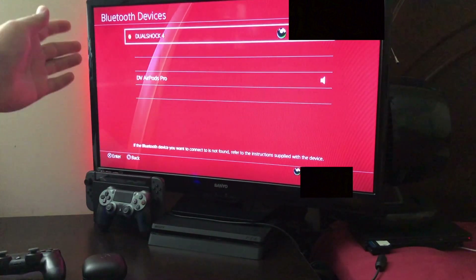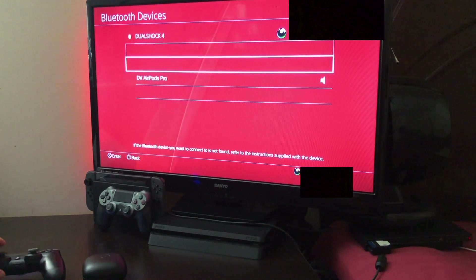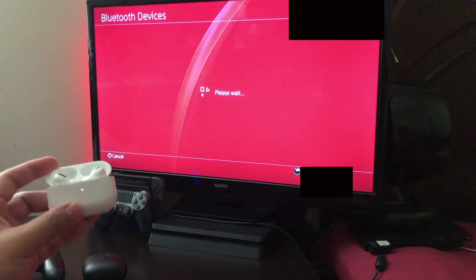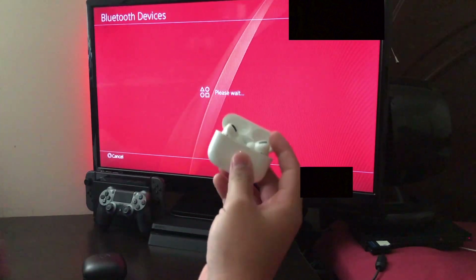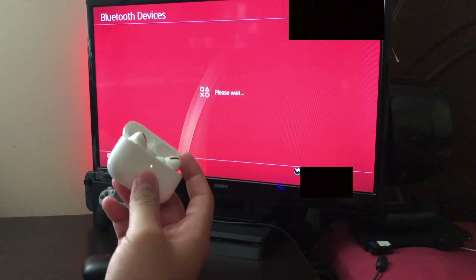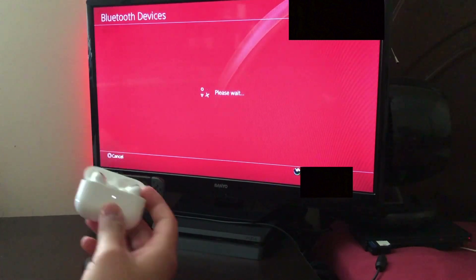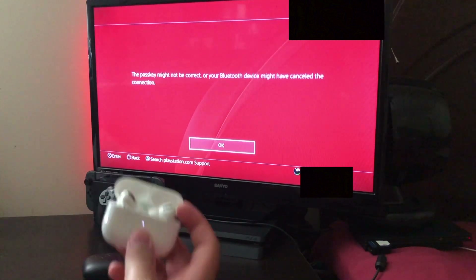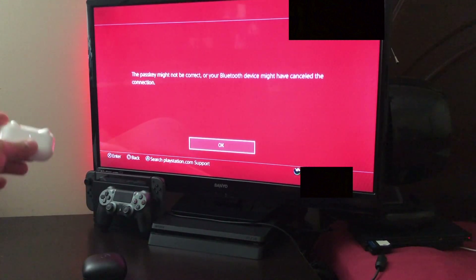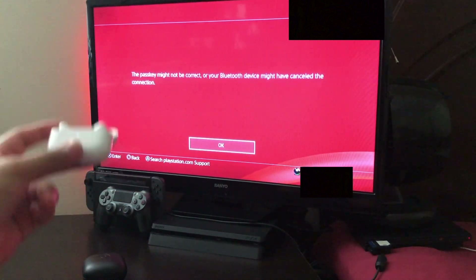Okay, now it shows the AirPods Pro — recently it didn't show but now it does, so let me click on it. My AirPods Pro are open, let's see if it actually connects. Yeah, as you can see it does not connect — it says the passkey is not correct, might have had a canceled connection. So the AirPods Pro does not connect with the PS4.